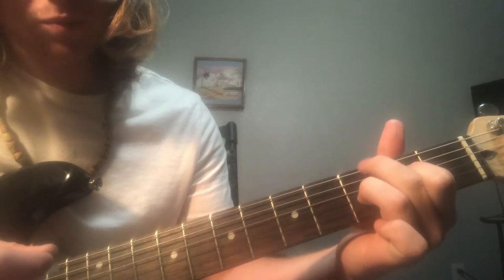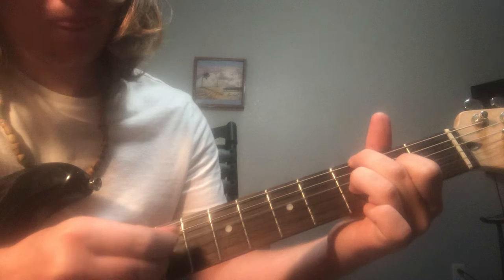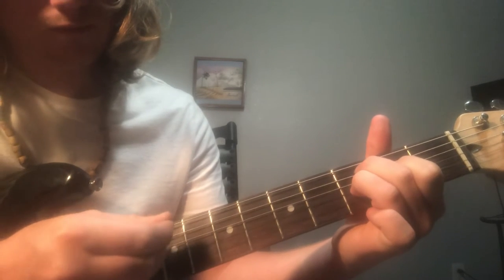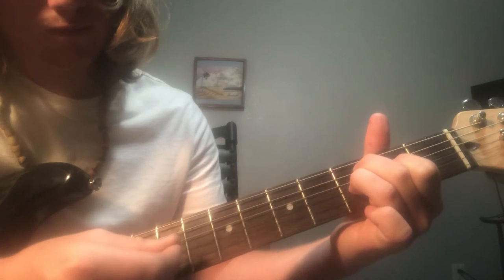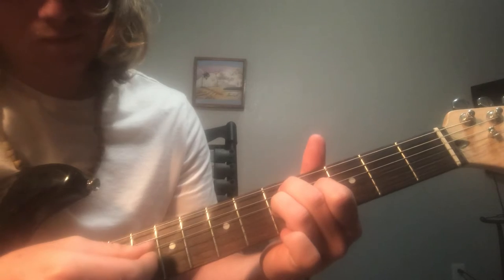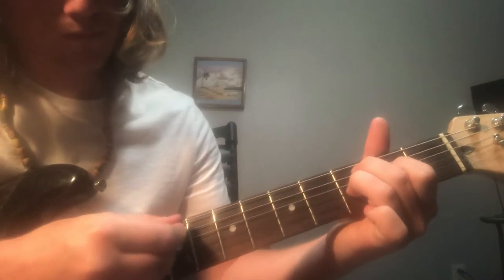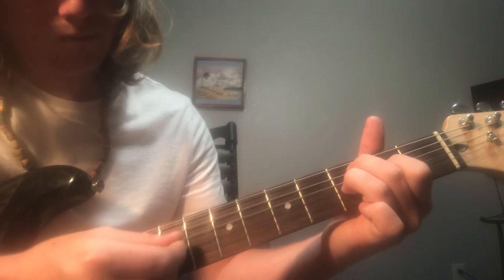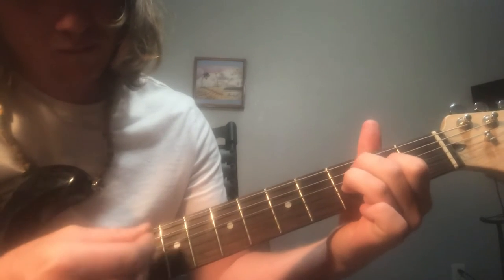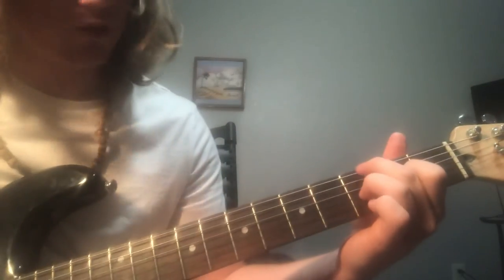Then it restarts. Oops, I messed up. It's hard to play right here — I got you, hold on.